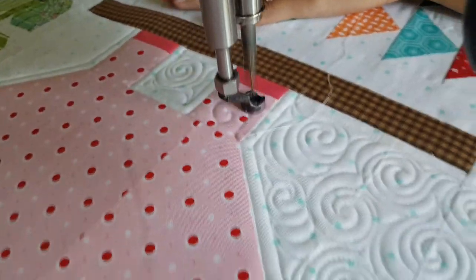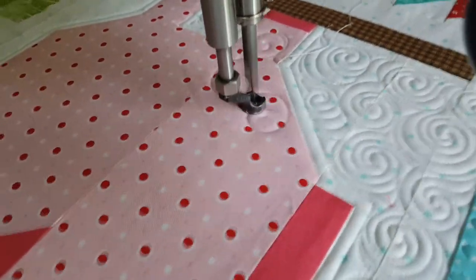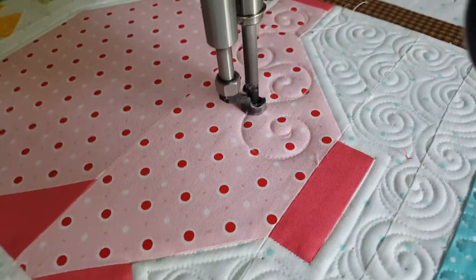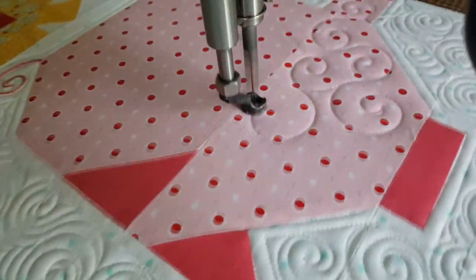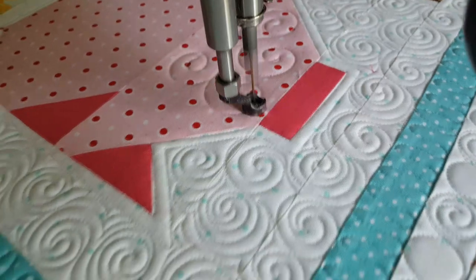Now that I've quilted a bit of the background and outlined around my pig, let's start quilting on him. I'm going to keep him soft and curly — for some reason that's what reminds me of pigs. I'm going to quilt swirls, more of a curl swirl. As I'm stitching out this curly swirl, I'm trying a little bit harder to keep my stitching right on top of my previous stitch line.